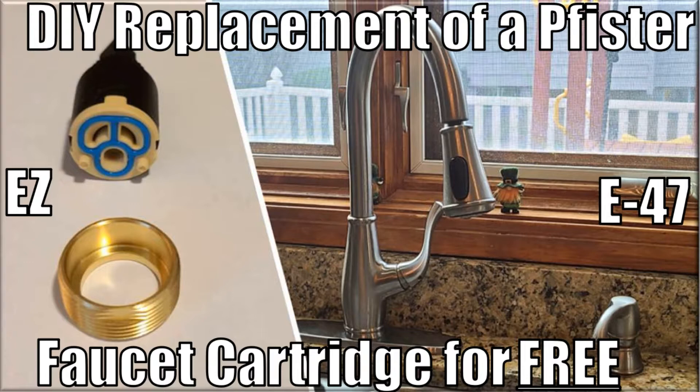As an outstanding manufacturer, Pfister provides a limited lifetime warranty for this faucet and its components if you have a proof of purchase. This Pfister faucet model may not be the same as yours; however, the process I'm using should work for changing your kitchen pull-down faucet cartridge also.